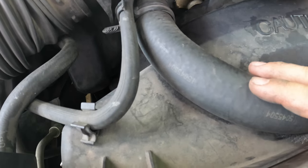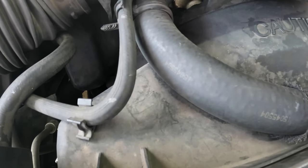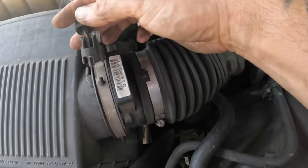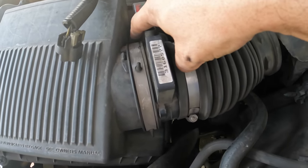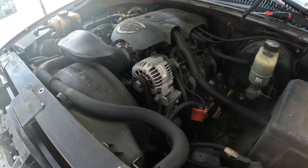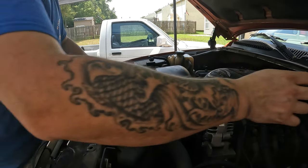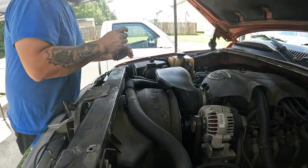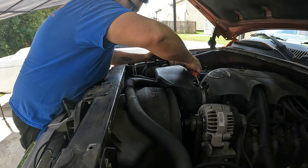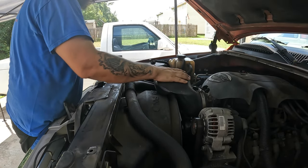We're not replacing the upper hose, just doing the lower hose — the upper hose is a lot easier to change if it pops later. I'm going to pull this air tube off. There's a worm gear clamp here and there, and then this should pull right out.